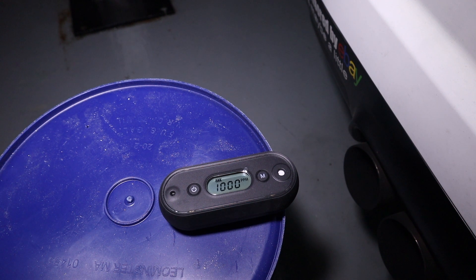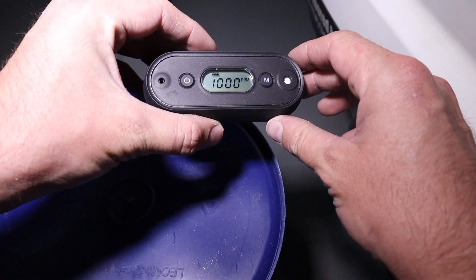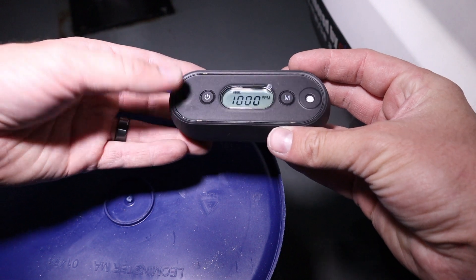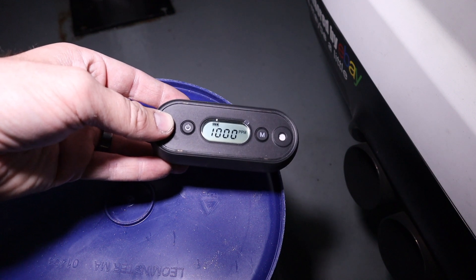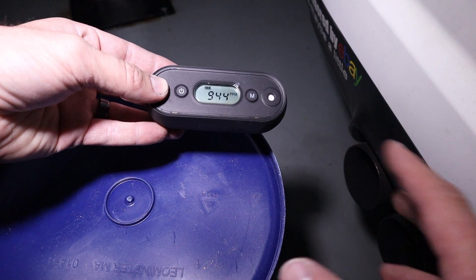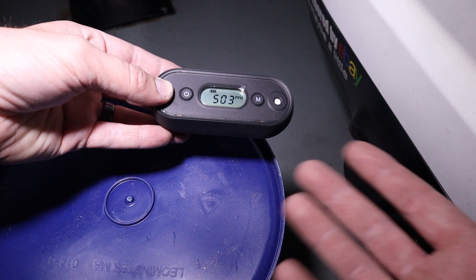It didn't take very long and it's maxed out. It doesn't go any higher than 1,000. I literally just let the car run for a moment. That's your speaker there, so I'm going to cover that so it's not beeping while I'm talking. This car produces a lot of carbon monoxide, so running it in the garage for even a short amount of time can be extremely dangerous. I'll put this in the middle, a little closer to where I work on cars, so I'll hear it going off quickly if levels get dangerous.